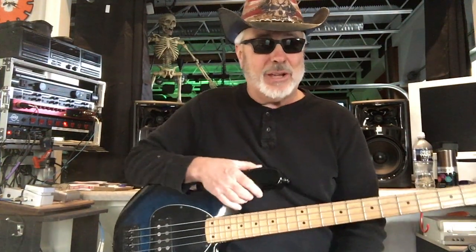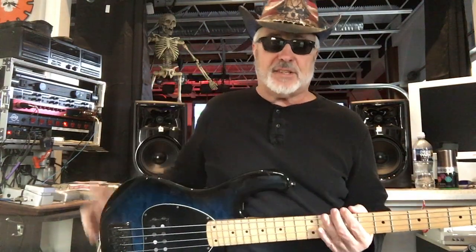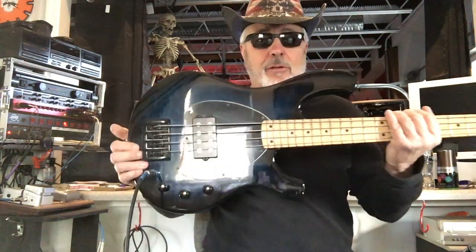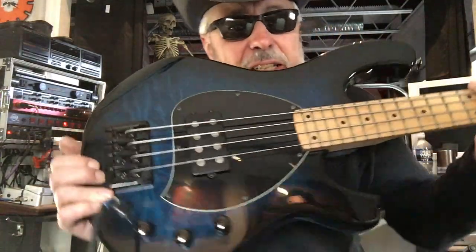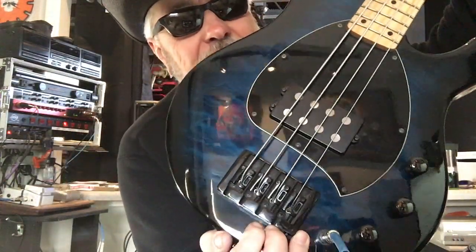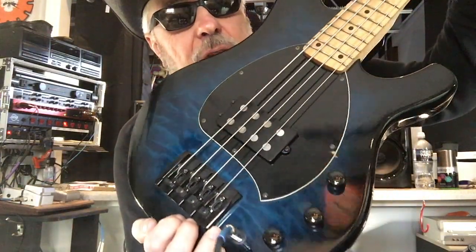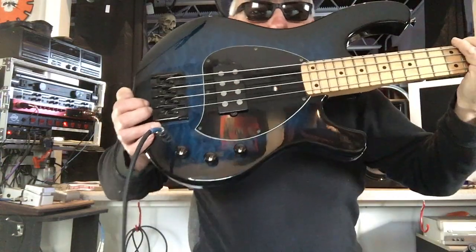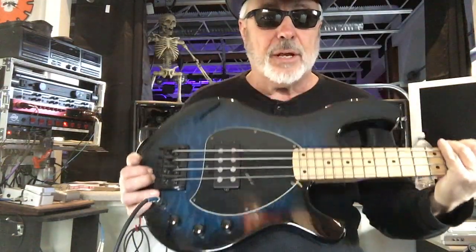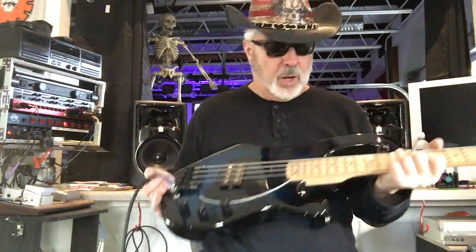Hey guys, you got the Dude Man here with you once again, and I got the Davey 504 bass here in my hands. Take a look at it. I'm going to try and get the glare out of it so you can see the colors. It's actually a pretty nice looking finish — really a nice instrument finish-wise and build-wise too.